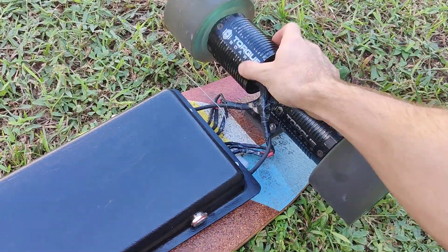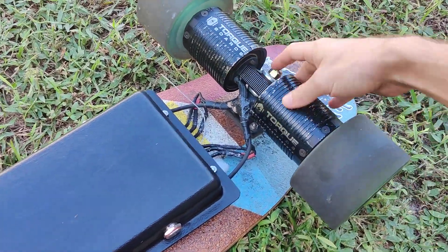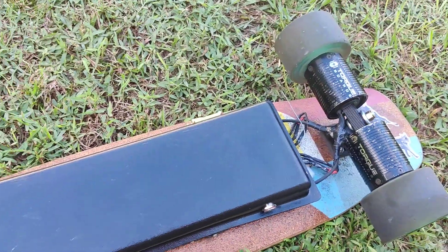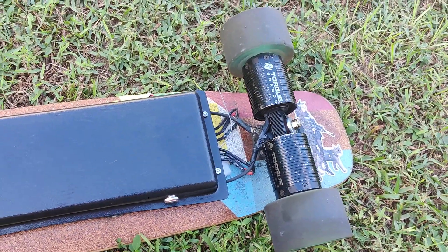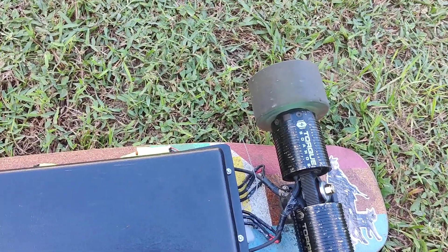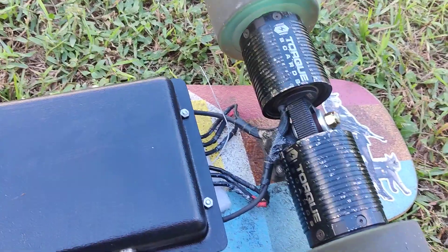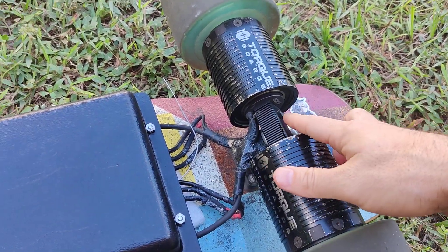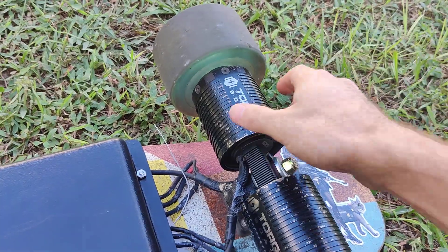I haven't found much information out on the web about these. I have the 90 kilovolt package. Rule of thumb with KV: a low kilovolt rating means a lot of torque, so for your off-roading boards, but a low top speed. And then a higher kilovolt rating means you get a higher top speed, but lower torque at the beginning.